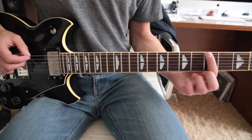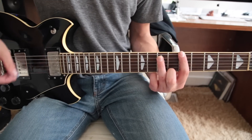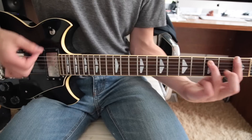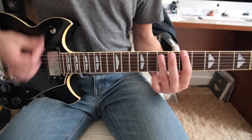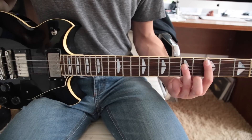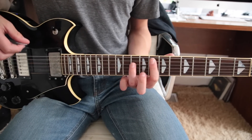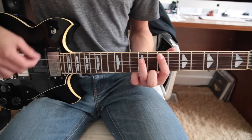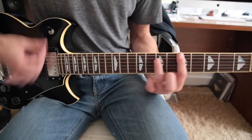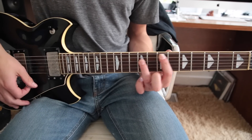Then move up to the 3rd fret with your 1st finger, and just that note. Then up to the 5th fret. And that's that, and you go back and do it again. But instead of going back to the 5th, you actually go up to the 7th.